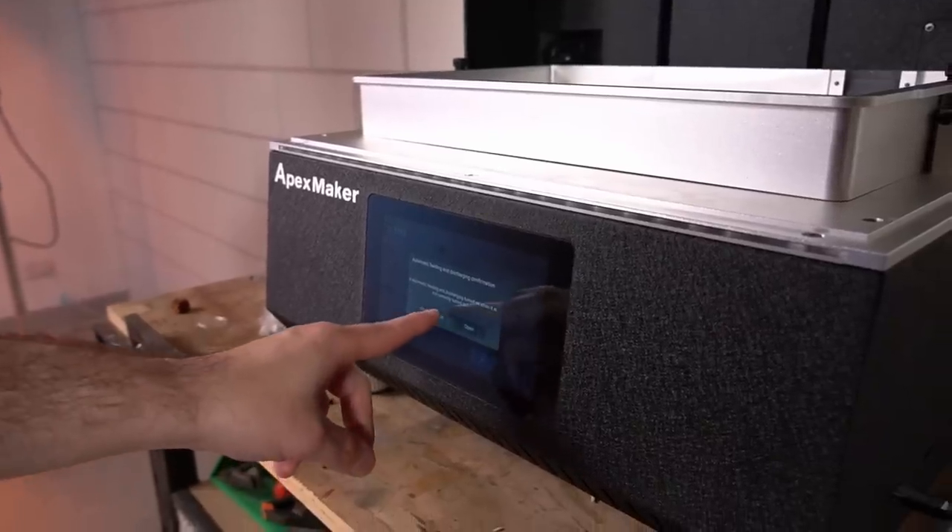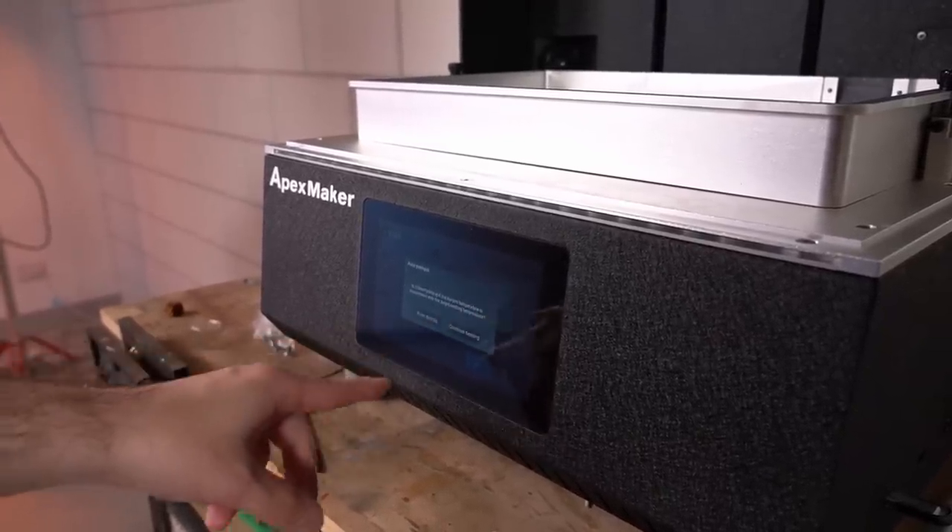A minor note: I really hope to see some finesse before the production version, including fixes to translation issues in the interface. These leave you sometimes guessing as to whether you're pressing the right button, which is never a good thing. For me and for this review, the biggest strengths of the printer are the biggest weaknesses. Much like all printers, it isn't for everyone. Be wary that its size is a drawback if you don't need the size.